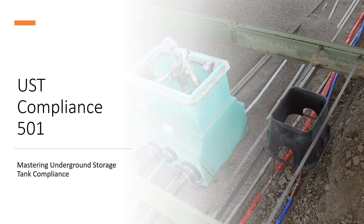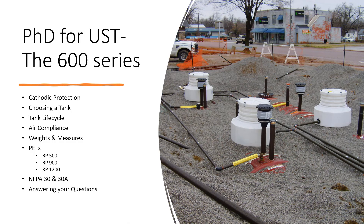Then we'll do Mastering Underground Storage Tank Compliance, and there'll be some equipment topics we probably haven't discussed yet — like sumps, spill buckets, containment systems, and different components of equipment that we'll cover in different sessions. We may do a 101 on overfill prevention and a 101 on leak detection for sumps and spill buckets.